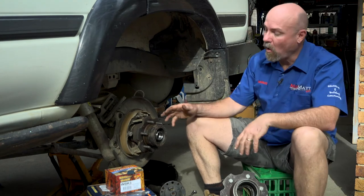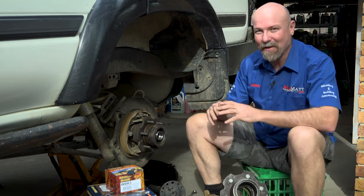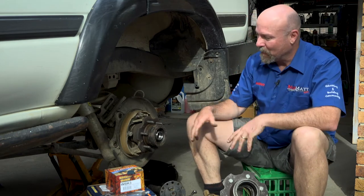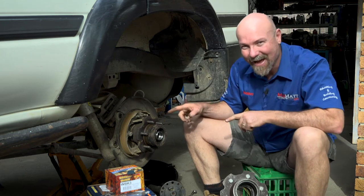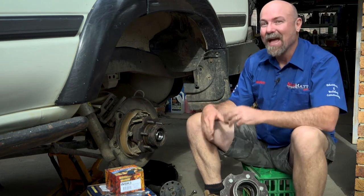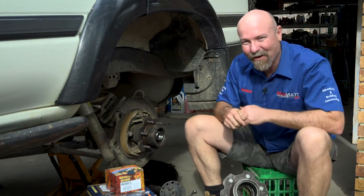A while ago I did a video on why I run my wheel bearings in oil and not grease, and it was rather controversial. The time has come to open up these bearings and see how they are, having been run in oil. Here at MadMap 4Drive, I'm all about educating and building the 4WD community.